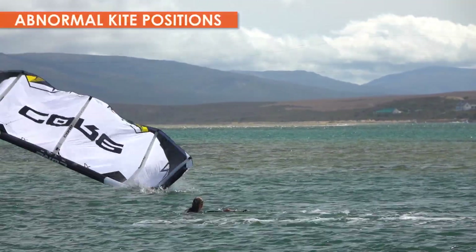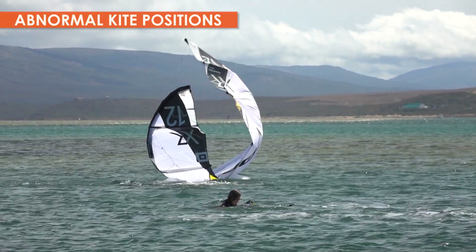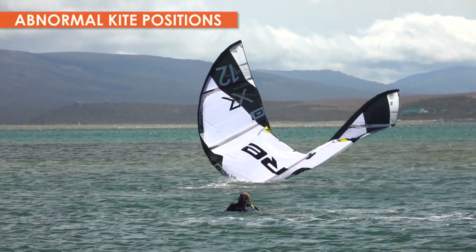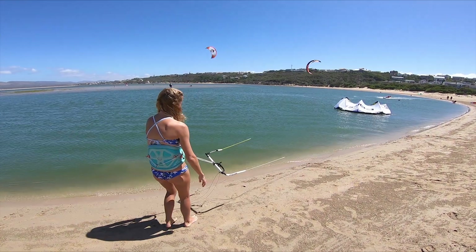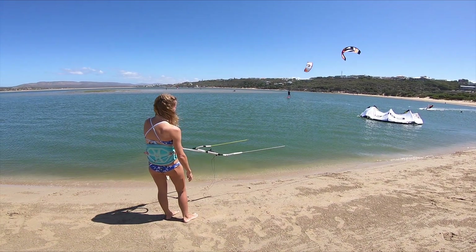To finish this tutorial, we will look at what to do when your kite lands in an abnormal position. From time to time, your kite may end up on the water in its storage position.